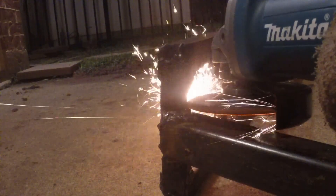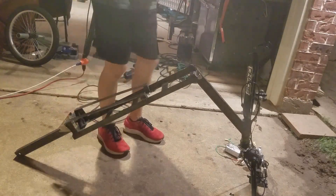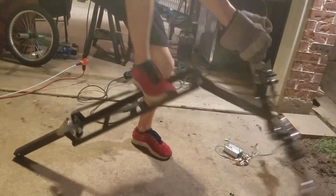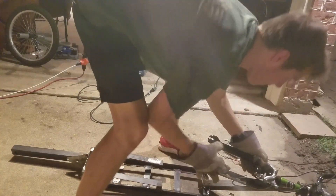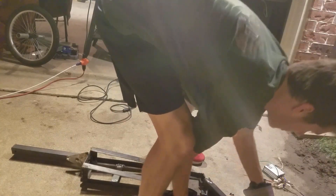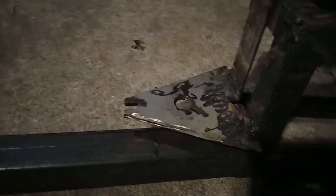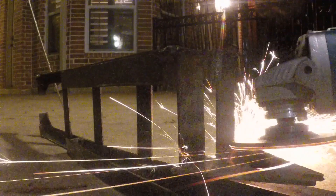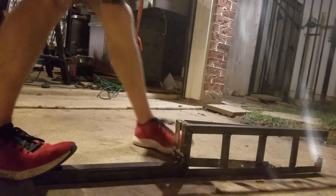I began by grinding down the welds that held the handlebar stem to the chassis before finishing up the job with a cutting wheel. I didn't break a blade this time. Now that I've separated the front from the back, it's time to get off this motor mount. Honestly, that was easier than I expected.